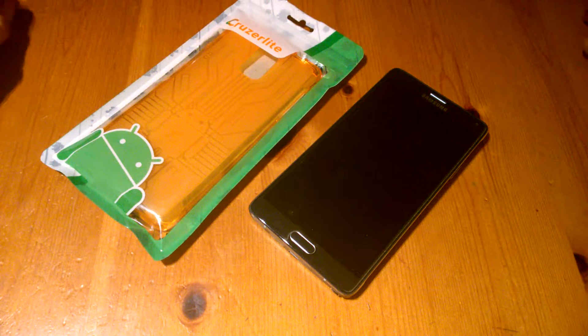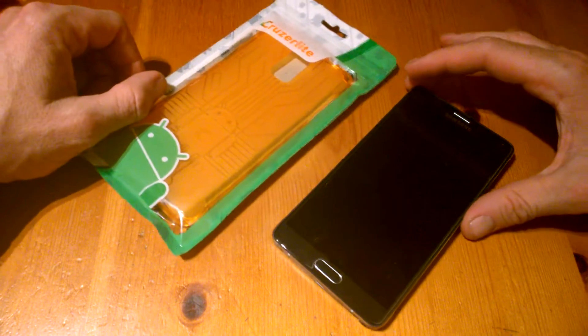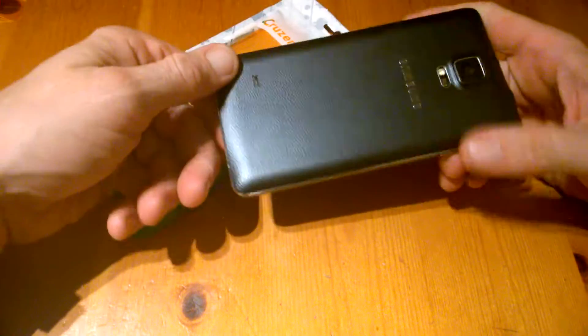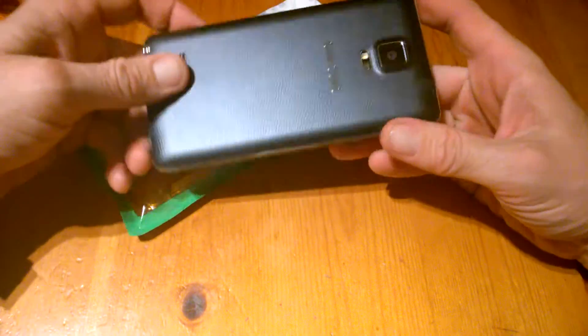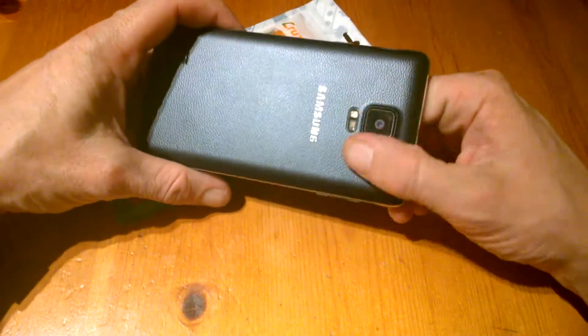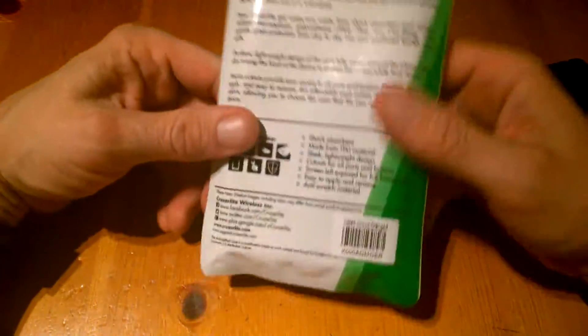Hi all, this is Brian from techbuzzireland.com and today we're going to have a look at the Cruzerlite case for the Samsung Galaxy Note 4. This is a pretty big device and owners will know that the lens is raised at the back and it's prone to getting scratched, so as always I'd recommend buying a case. So let's have a look at the case itself from Cruzerlite.